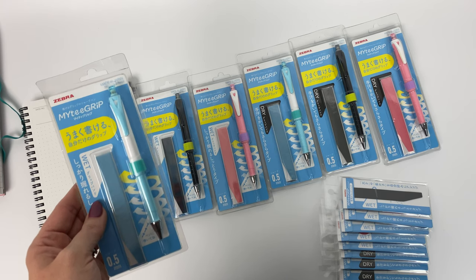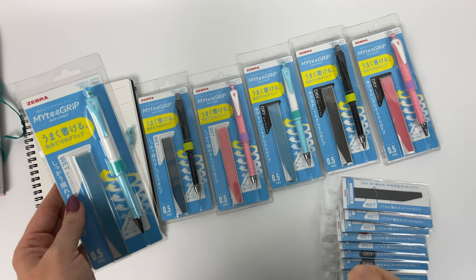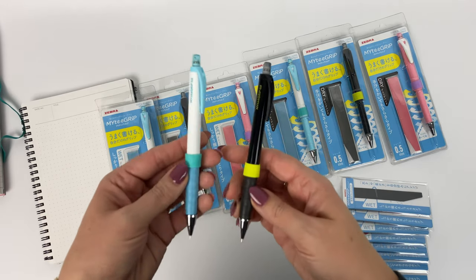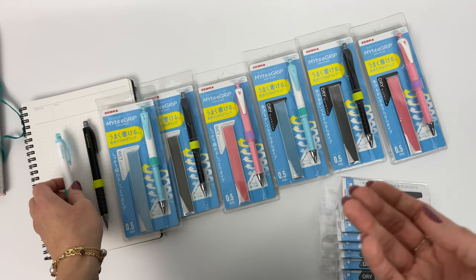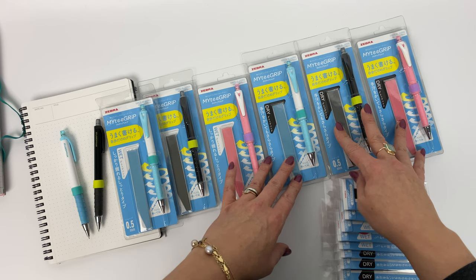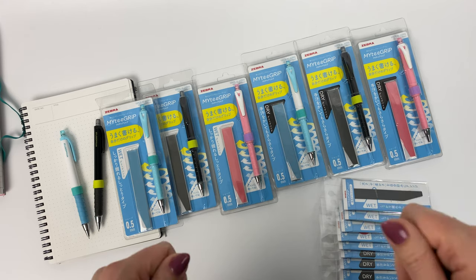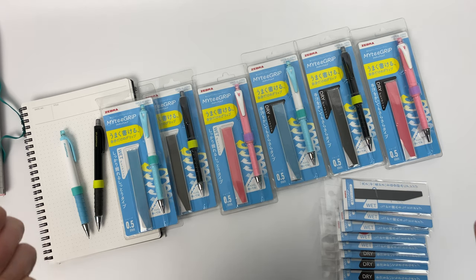I happen to have very dry hands so I can provide first-hand feedback on that. I do not have a sweatier hand, so I can only tell you how I feel about that grip based on somebody who doesn't need it. The dry grip is going to be for people whose hands tend to run sweatier — this grip is going to absorb your sweat and feel dry even if your hands sweat.